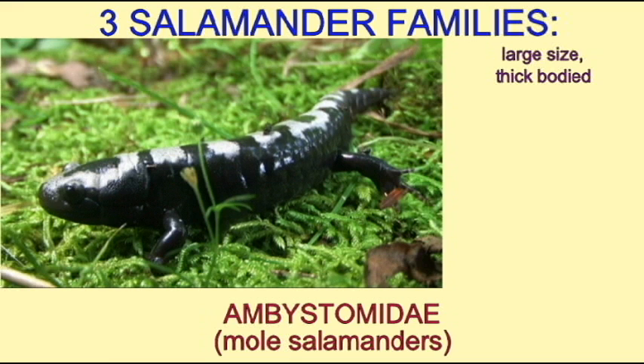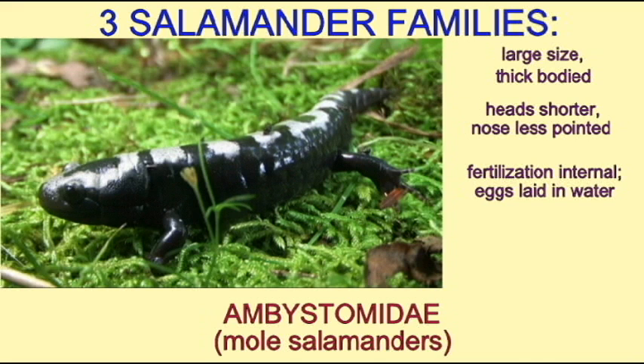They fertilize their eggs internally and their eggs are laid in water. The adults are rarely seen since they burrow most of the year. The best time to see them is when they move to a body of water in spring to mate.